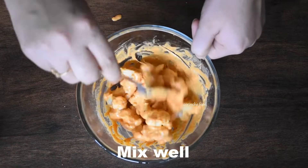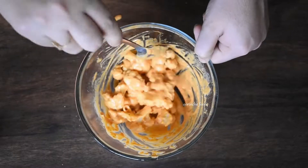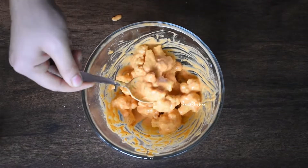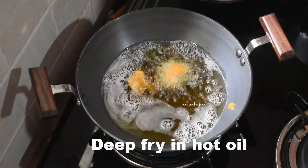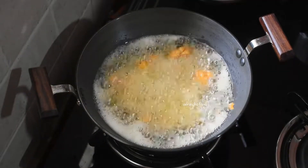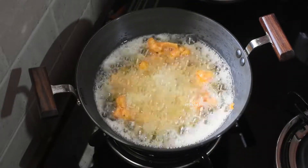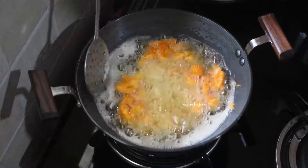Add ginger-garlic paste and mix with salt. Stir everything together in the oil until well combined and the batter is soft and smooth in consistency.